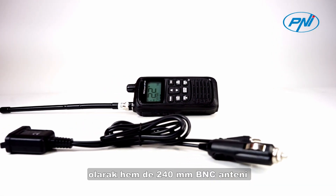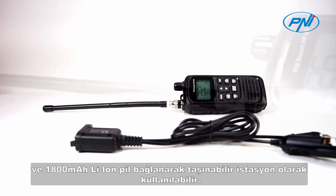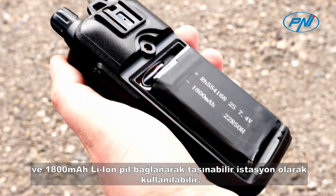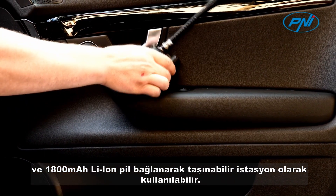The Penny Escort HP82 can be used both as a mobile station by installing the 12-volt car cigarette lighter plug adapter and the connector for the external antenna, but also as a portable station by connecting the 240-millimeter BNC antenna and the 1800 milliampere lithium-ion battery.